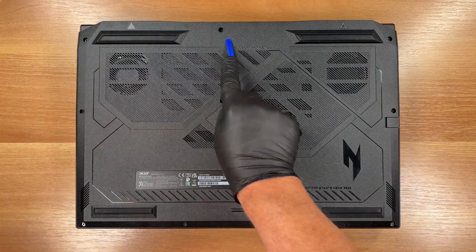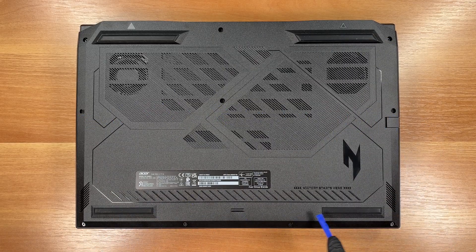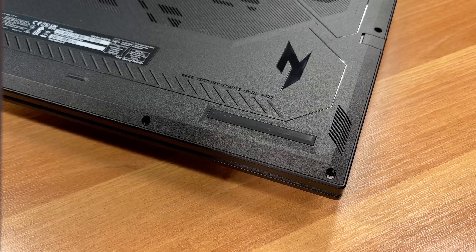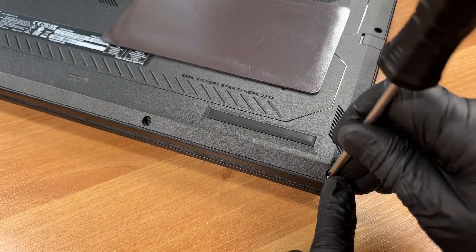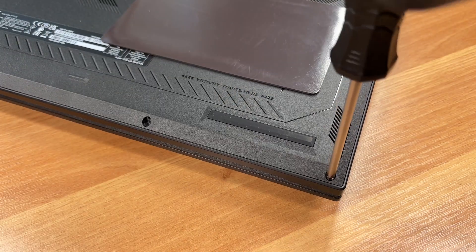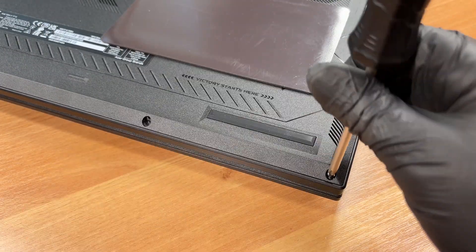To access the components, remove 10 screws and lift the bottom cover. We are using a JIS number 1 screwdriver.